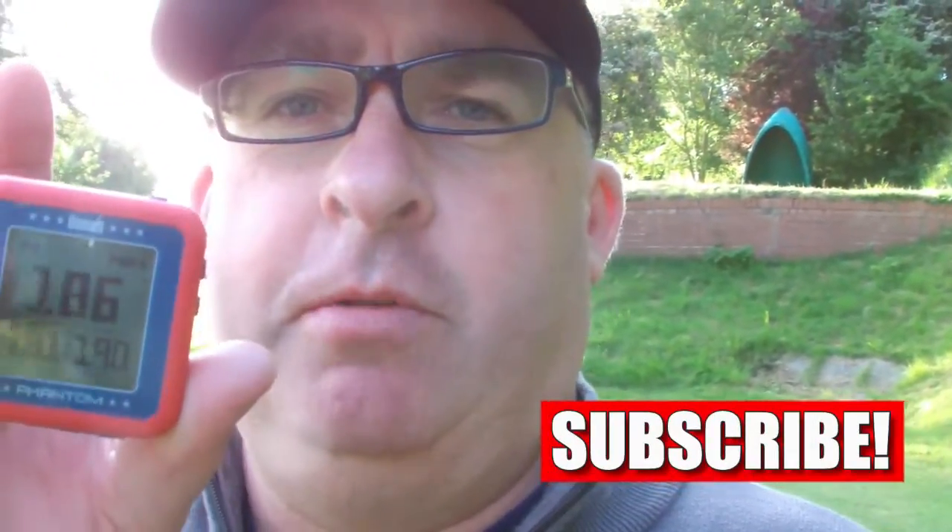Hey guys, welcome to the channel. We're out now playing golf - we're allowed to go out and play. So first video back, what I've done is gone out and bought myself a GPS. I've been using a rangefinder, a scope finder, where you line up with a flag so you can see how far away you are from the green. What I've done is gone out and invested in a Bushnell Phantom GPS. I've read about them, looked on YouTube, not many reviews of them, so I thought let's see if I can take my game to the next level.